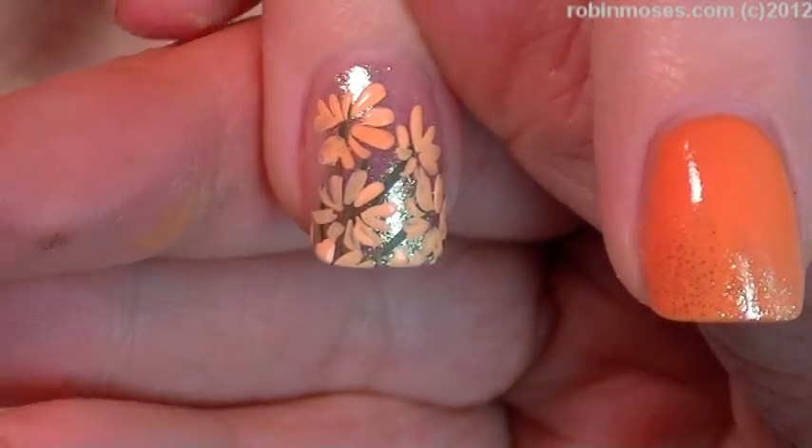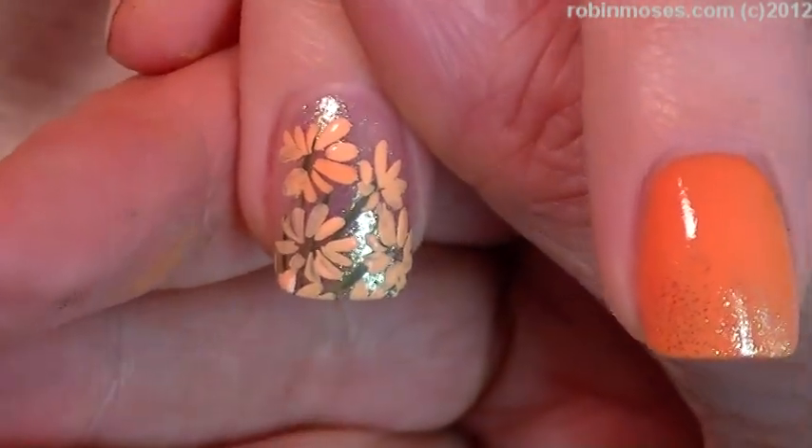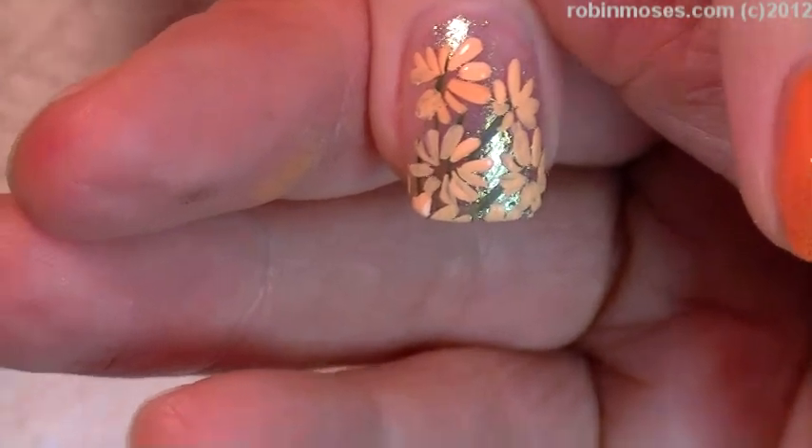I got the inspiration from a magazine, and of course I've done it a million times but every time it's just a little bit different, so I'll just show you really quick.